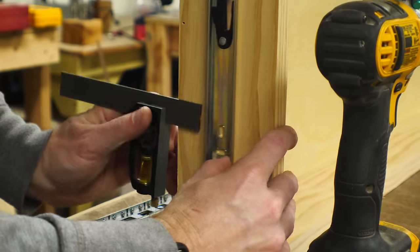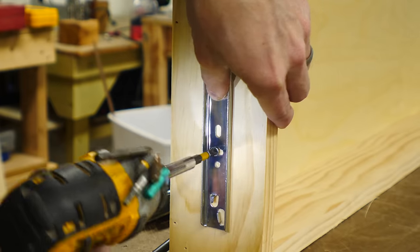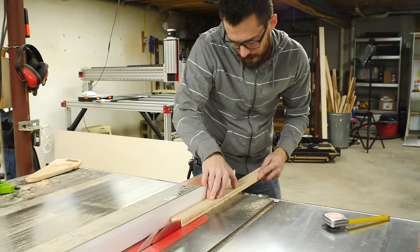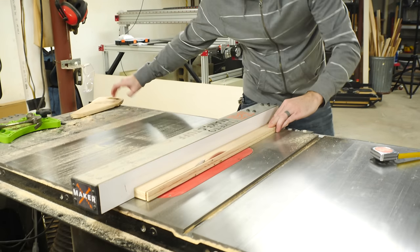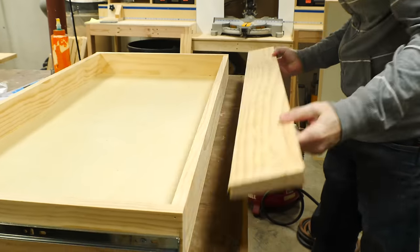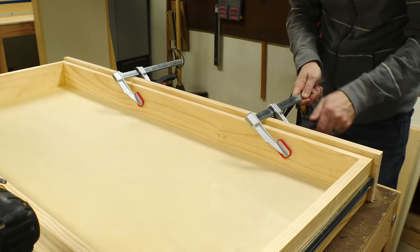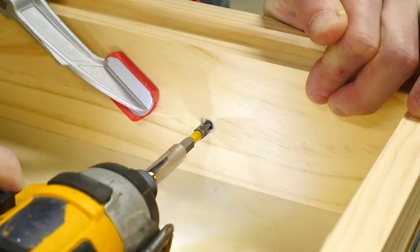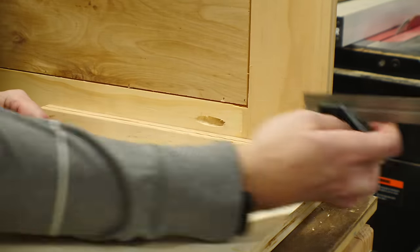If you buy drawer slides, they come with instructions that explain how to put them on, so it's very easy to follow. I put the rail on the side of the drawer before putting the receiving part on the inside of the cabinet. To make sure that these were all lined up, I cut some spacers to set the drawer on. Before I put it in though, I added the drawer front — I glued on a piece of 1x4 that was a little bit taller than the drawer itself and drove in some screws from the back side.